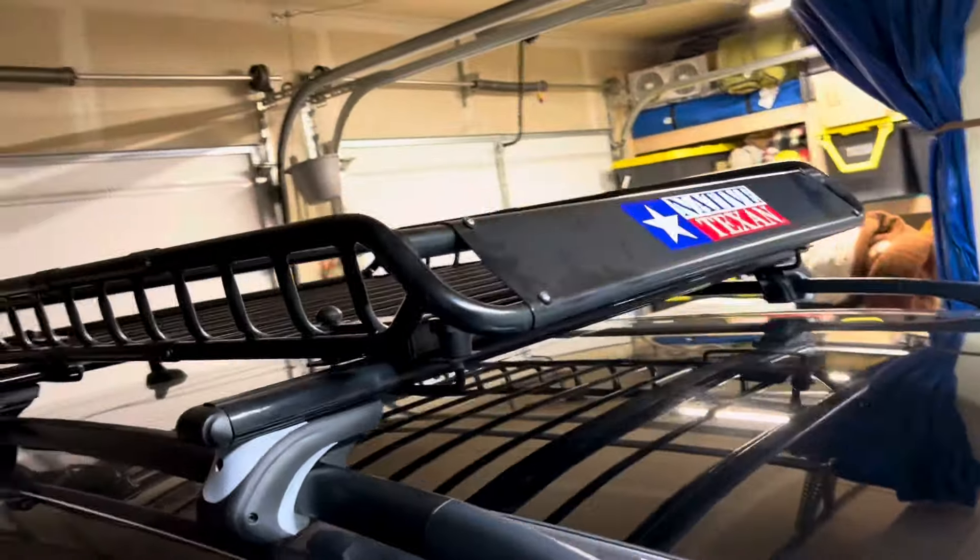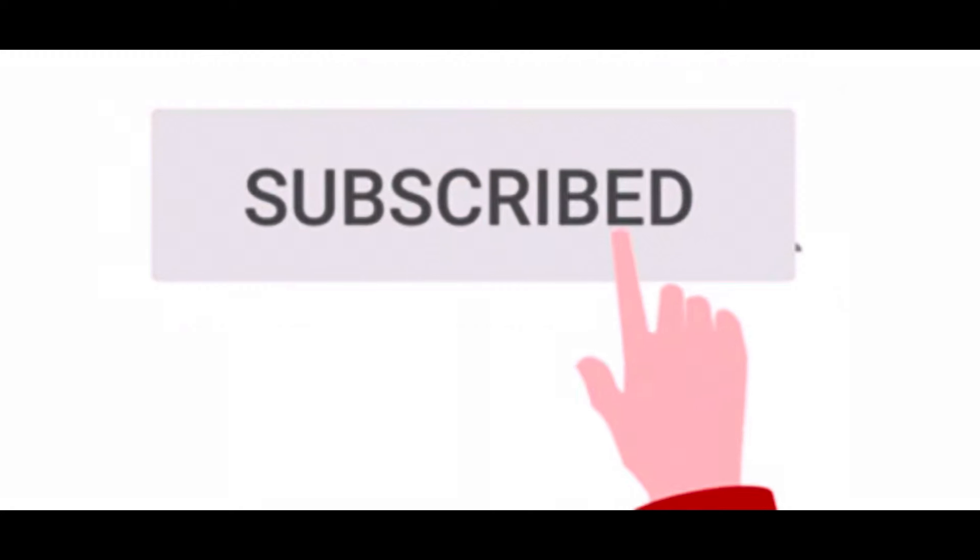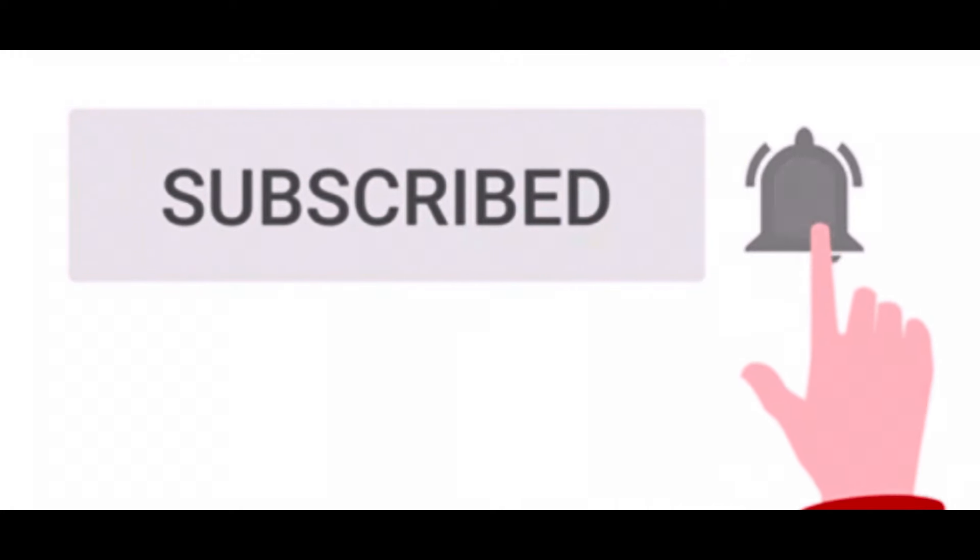If I were you, I wouldn't hesitate to try it out. Y'all have a good one. If you like the video, please subscribe, turn on notifications, and comment below. Thank you.